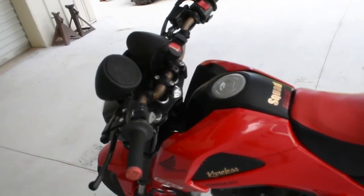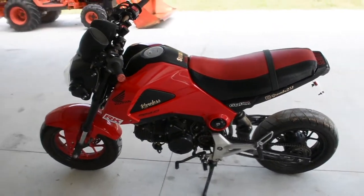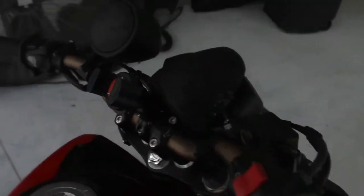What's up everybody, it's your boy Hunter aka Grom Bae. Today we're gonna take a look at possibly the jankiest Grom that ever did exist. Let's get started.